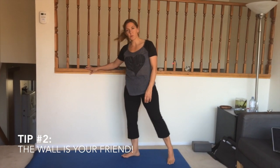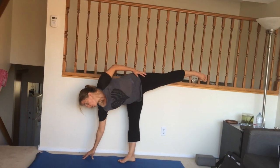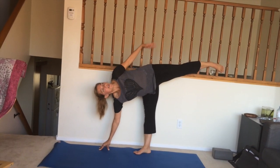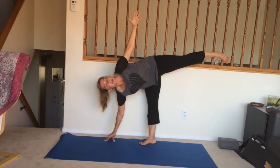One thing that is really helpful when you're starting out is you can use the wall. Go right against the wall and go into Half Moon Pose, then just use the wall to find your balance. And as you get there, you can gradually come off the wall.